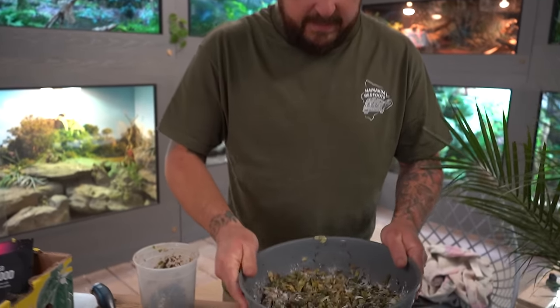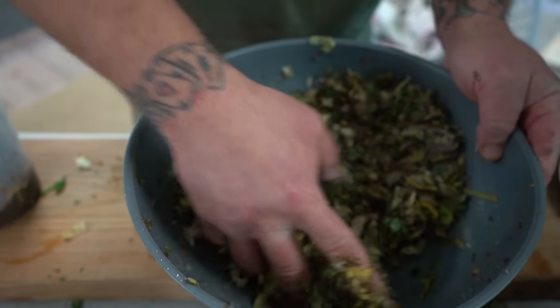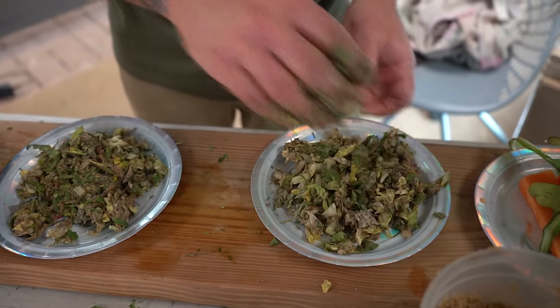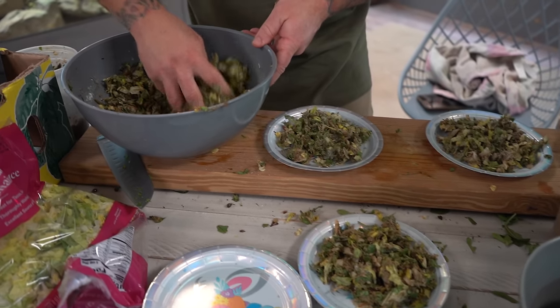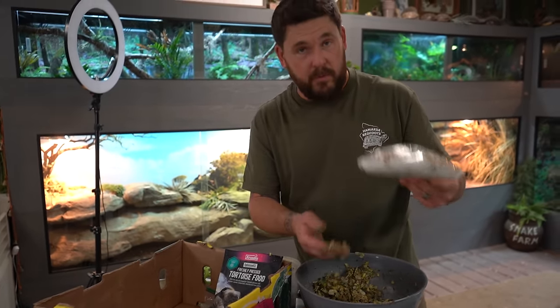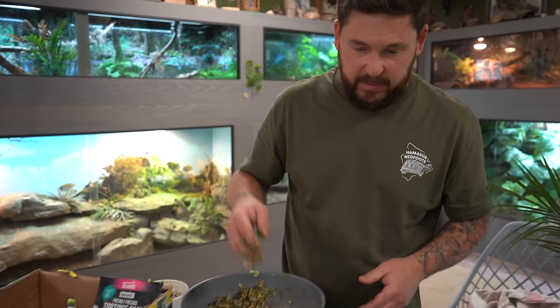I'm going to mix this up one more time and go see who enjoys it. I'm just going to put a little bit on each plate. We still have ingredients left — radicchio, more arugula, some blueberries for the fruit-eating species, and mushrooms. We're going to cut those up and put them into a mix for our hingeback tortoises, because mushrooms are a pretty big staple in a hingeback tortoise's diet.